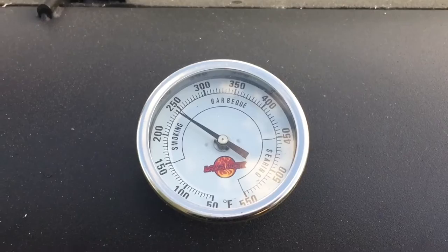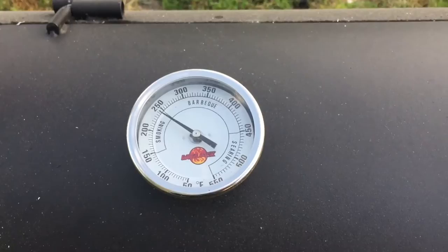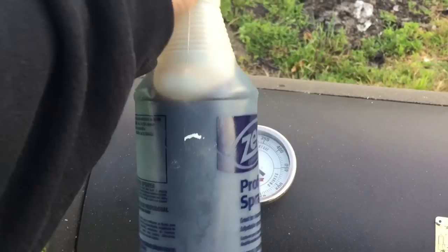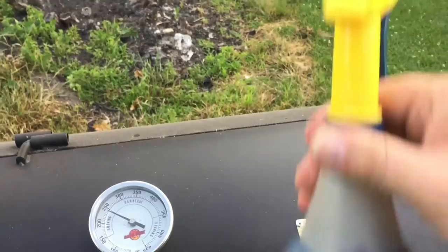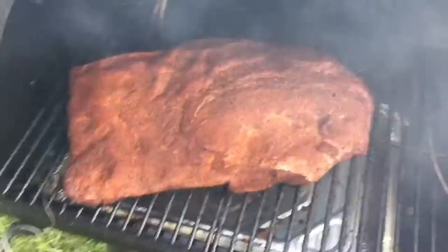We've been on for just about an hour now. The smoker has settled in right around that 250-degree mark. We are using mesquite wood today. I've also got my sprayer bottle here — normally used for gardening but it's food safe since it's only been used for this. We're going to open up the pit and take a first look at the brisket. We're going to give it a little spritz — this is a mixture of Dale's Seasoning and marinade, watered down so we don't over-salt the brisket.